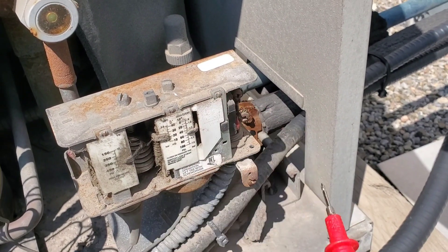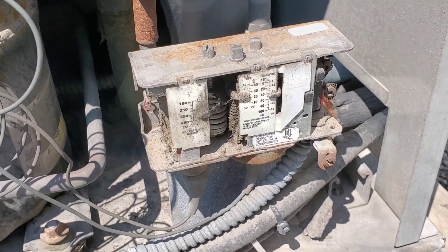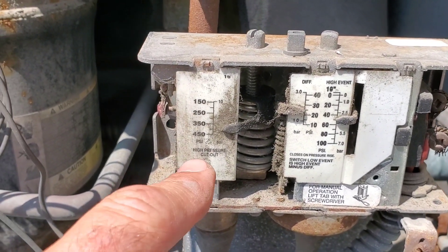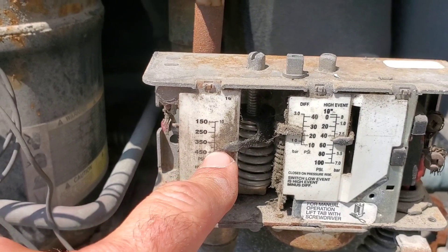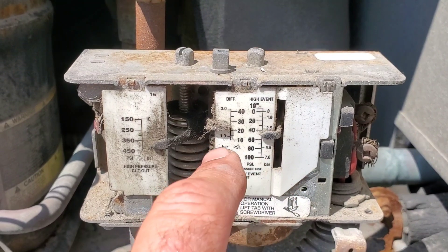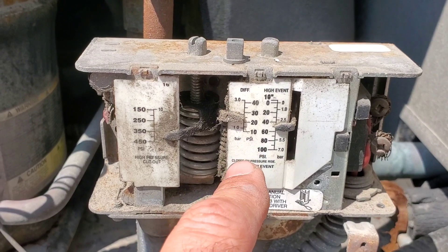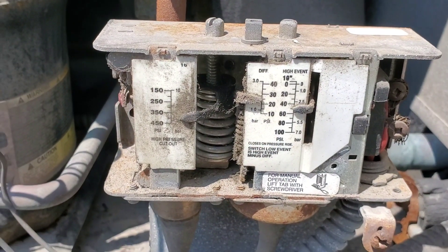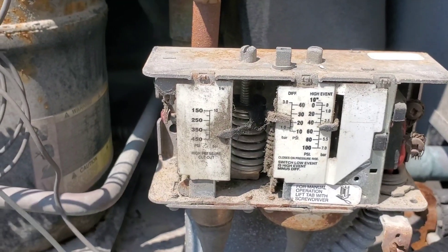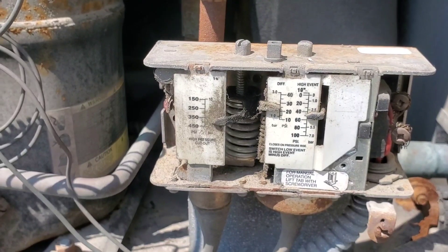The next step is to stick the probes on and verify what the pressure is on this machine. I would imagine it's not a high-pressure issue because we are at about 375 PSI cutout. The cutout for the low-pressure side is the high event minus the differential, so we're at about 50 minus 35, giving us about a 15 PSI cutout. I would suspect we have a low-pressure situation here, but the probes will tell us for sure.